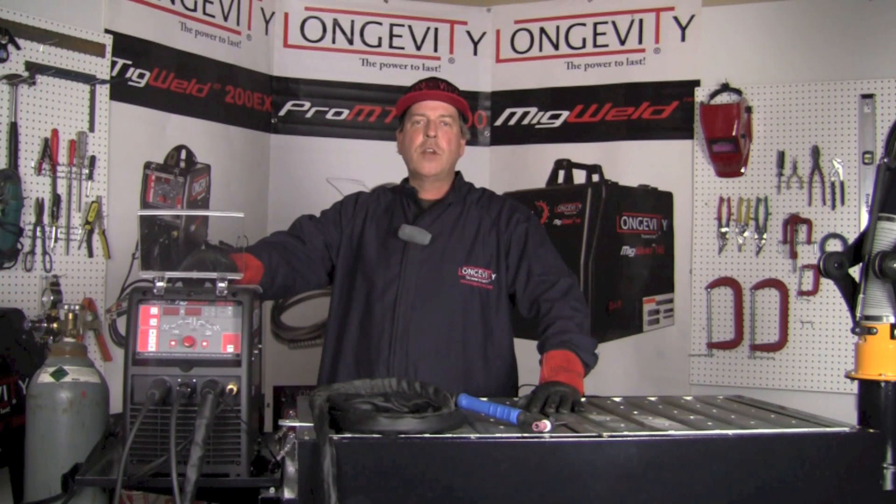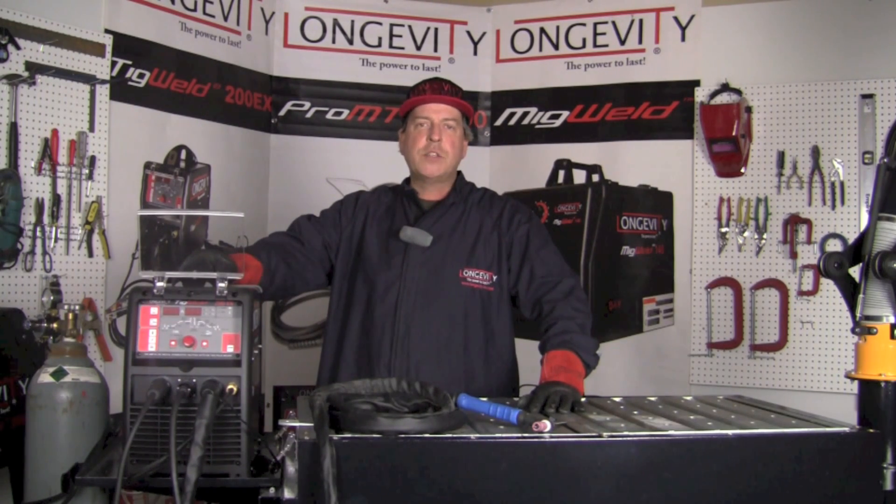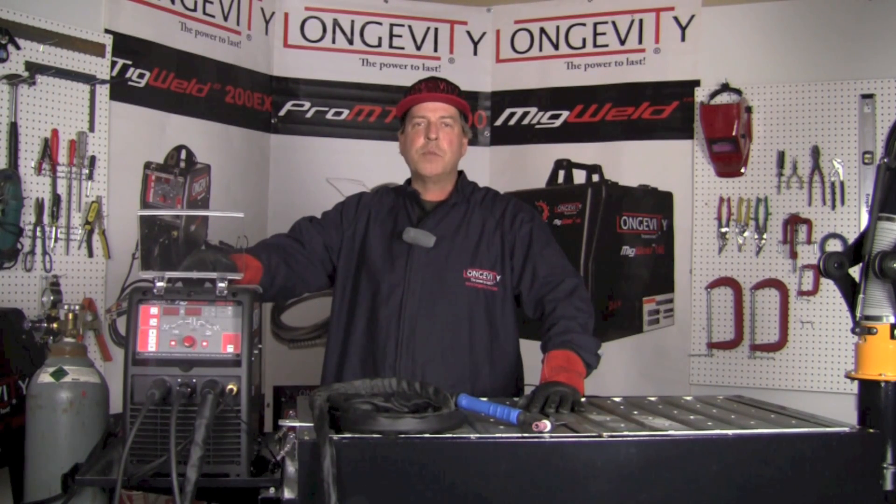Hello and welcome to the Longevity Learning Lab. Today we're going to take a look at the TIGWELD 200EX. It's a 220 volt machine with a 25 percent duty cycle. It's capable of doing gas tungsten arc welding in both AC and DC mode, and also stick welding in AC and DC mode. It operates from 10 to 200 amps.